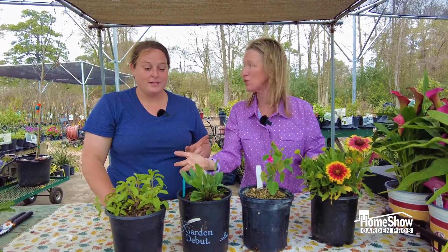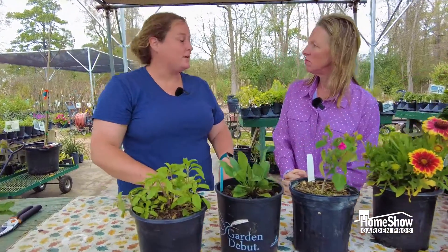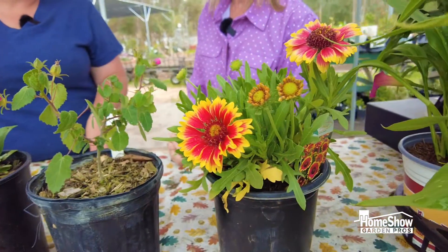We want to buy local and we want to buy native, so these are some great choices. Did you hear about the Woodlands rebate? You can buy up to $300 worth of native plants and get 50% back on your water bill if you live in the Woodlands Township.